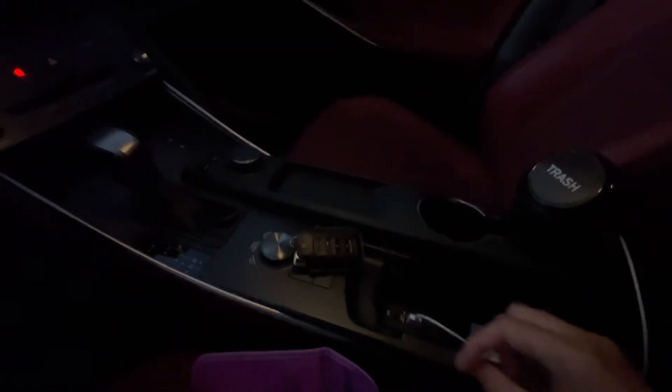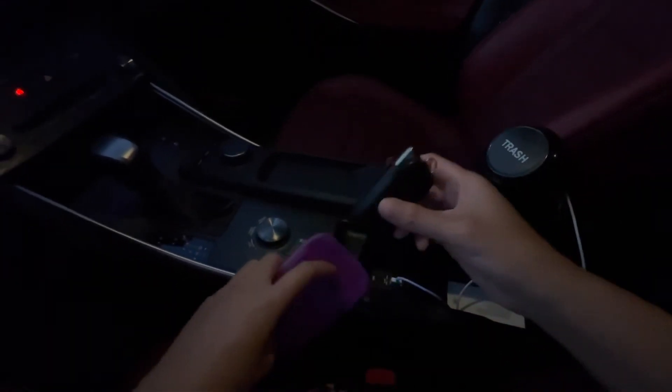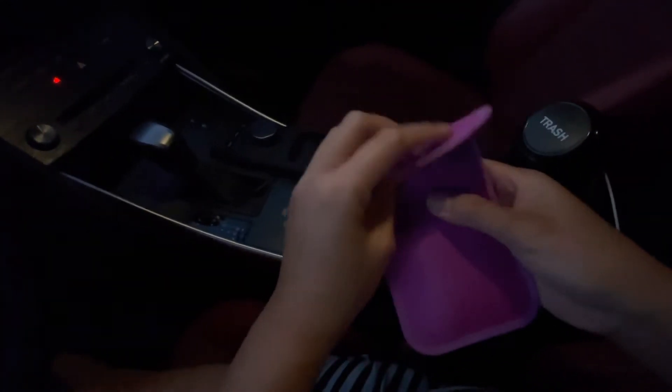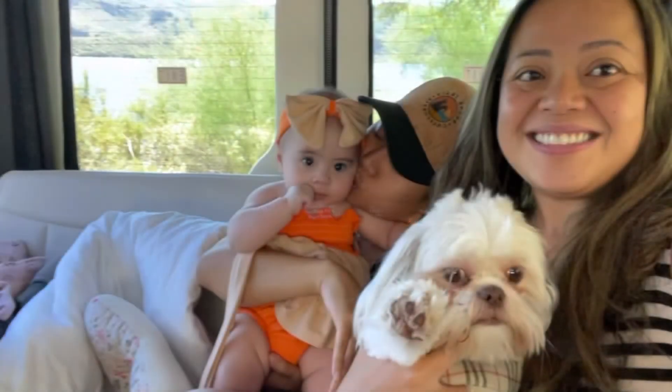When you want to stop the engine and return the vehicle, you want to enter the key back into the little pouch like so, and then put it back where you found it right there in the middle console. You'll see that you won't be able to start the engine after that.